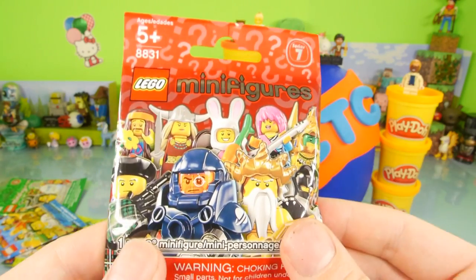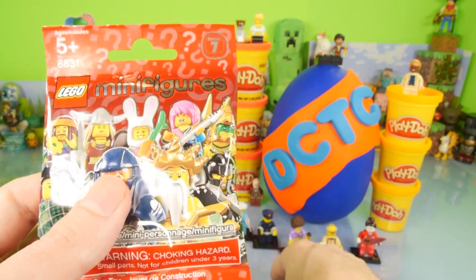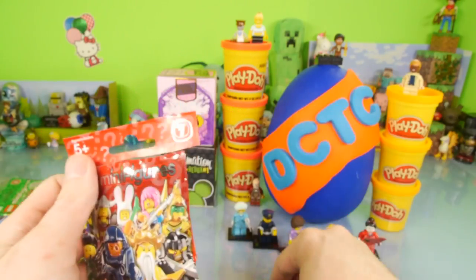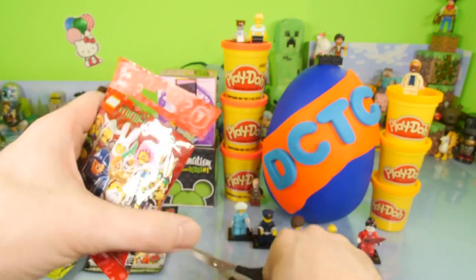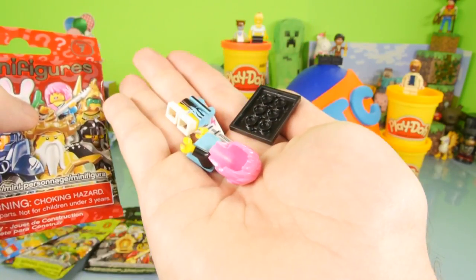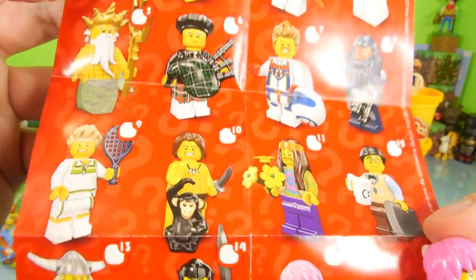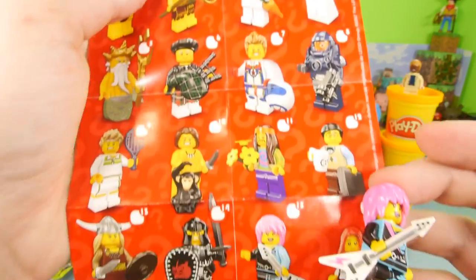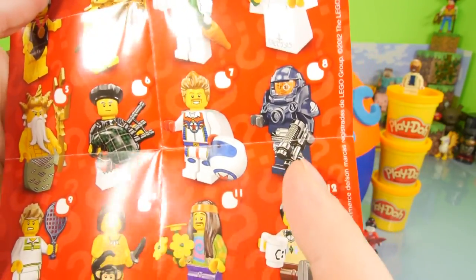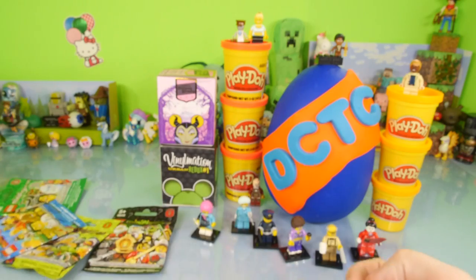Next up we have series number seven, and looking at these I'm not really sure I like any of them — maybe the blue guy right here in the front. This might be one of the least interesting series in my opinion just from looking at the front of the package. But maybe it's got some really cool figures inside. Looks like we got the rocker, number 15 on the package. Here's our rocker chick ready to jam out. Now that I've seen the sheet, I'm going to confirm — this is probably the one series I would not want to buy more of.